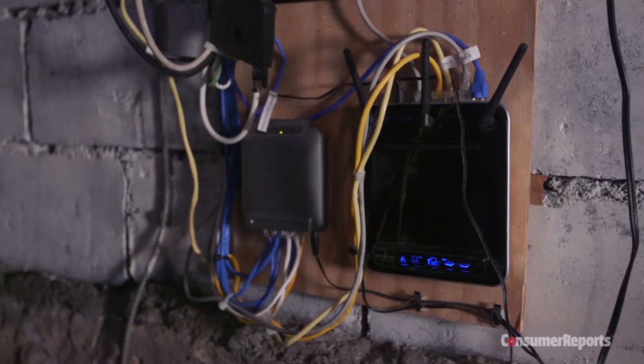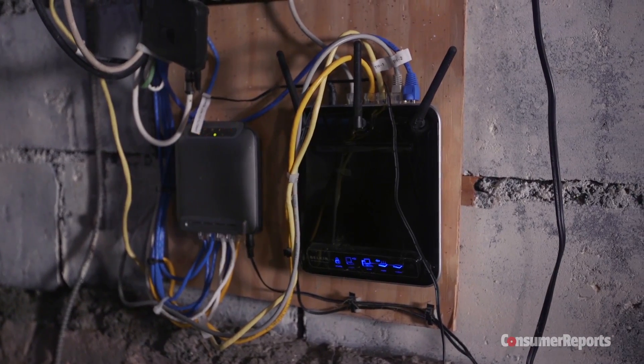I hear a weak signal is only part of his problem. Larry, in Blender testing, told me he's got an old router, and it's pretty slow.